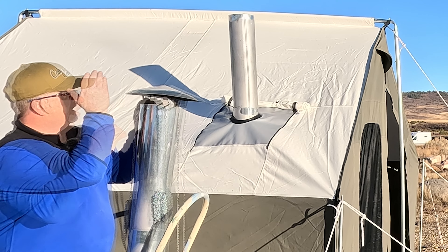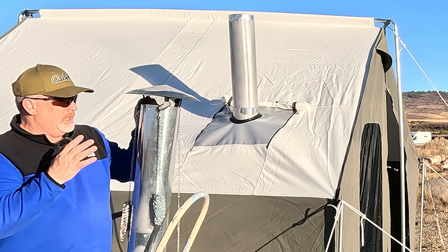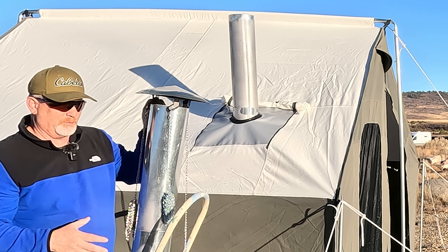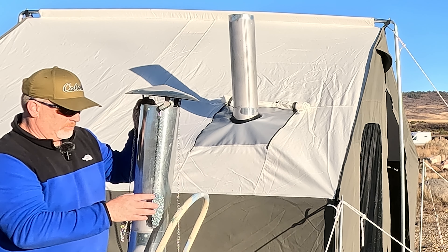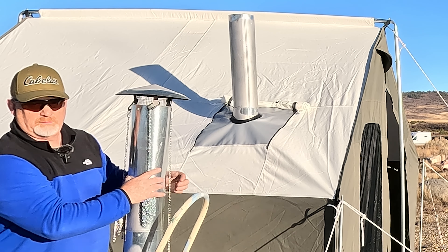I attached the chain at both ends so I can secure it to both ends of the tent and then down at the ground. It makes it a lot more sturdy if the wind or a storm kicks up. Before I put these guy wires down I'm going to secure the pipe with three screws.